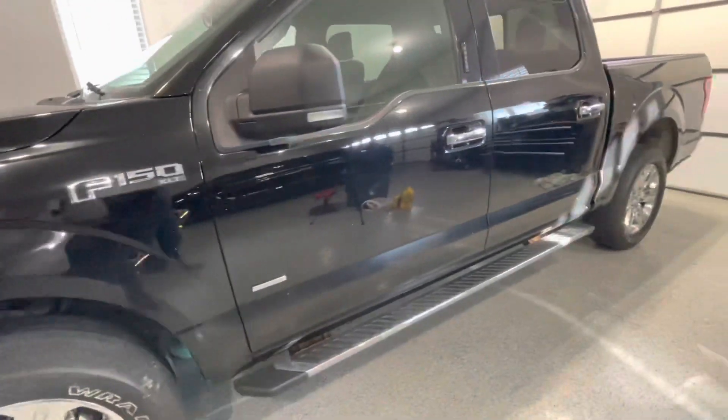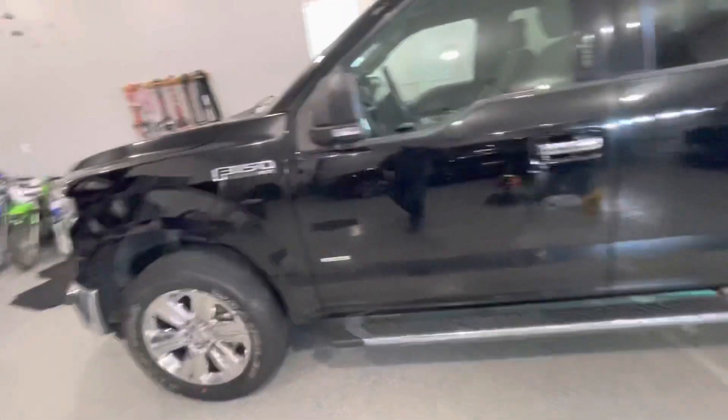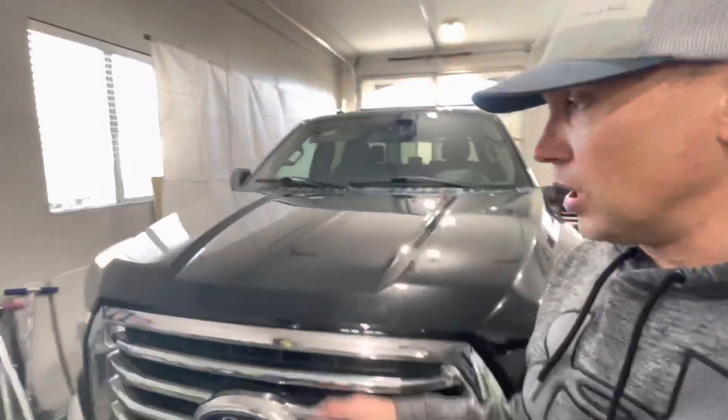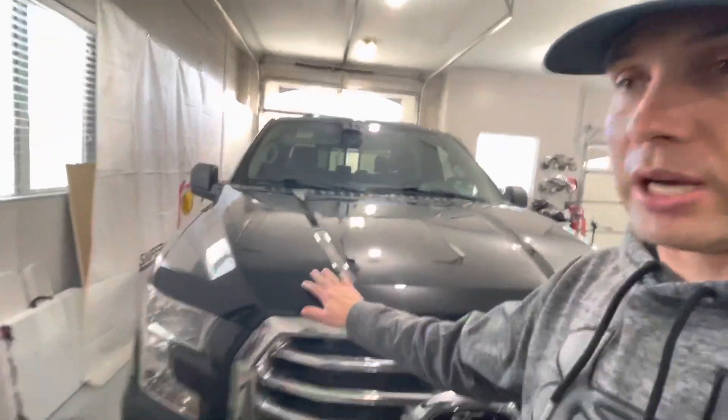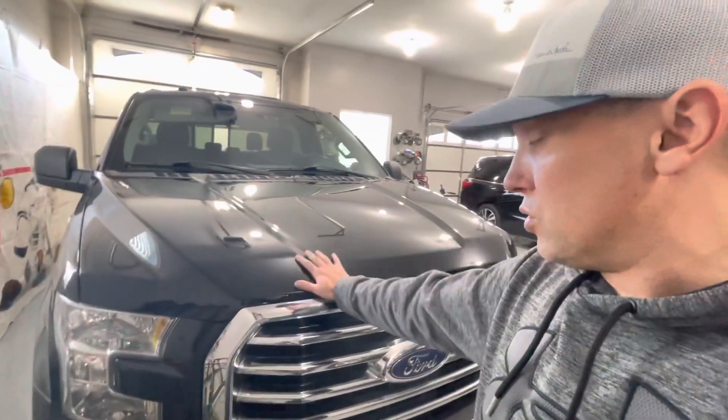Stay tuned to the channel over the next couple months — I'm going to be working on this truck, just getting everything refreshed. Mechanically, it's really not in need of a whole lot. The engine runs good. I drove over a thousand miles to drive this thing back home and it actually drove really well.